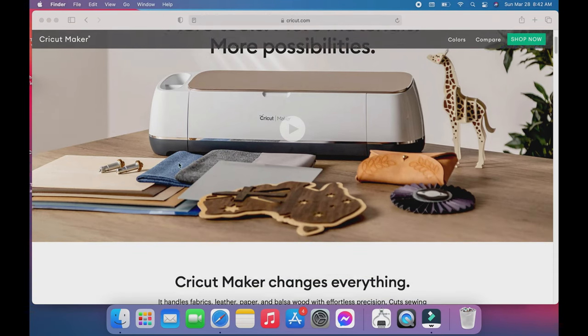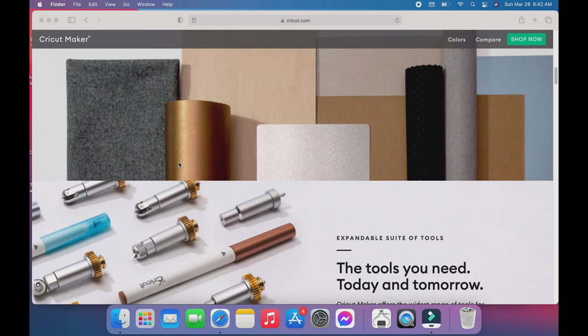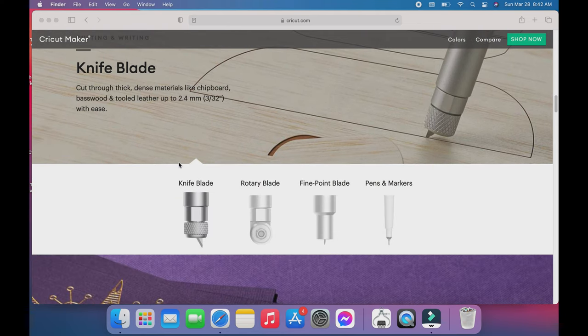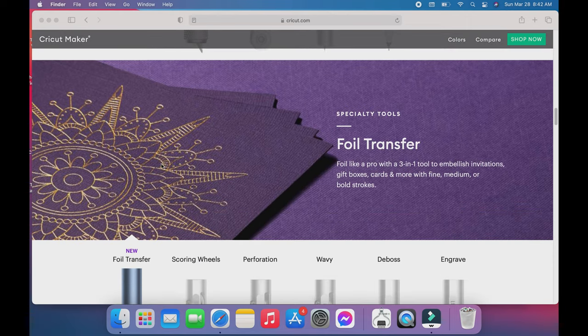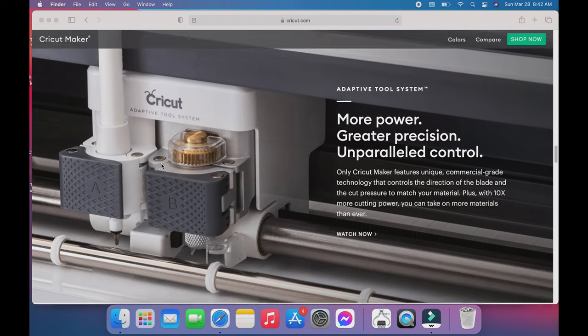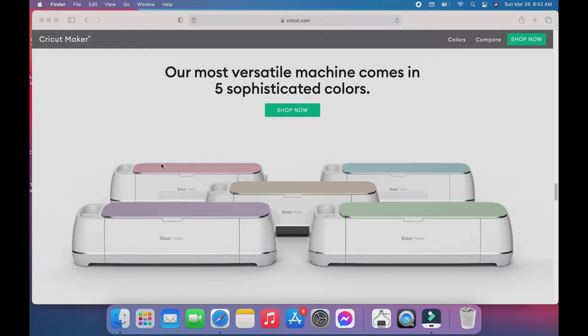I hope everyone is enjoying the crafts today, and I'm going to walk you through just a few things about the Cricut Maker - the machine I've been using. You can buy it in a variety of places. It works with all kinds of different materials: paper, vinyl, leather, wood. It actually has a knife blade that I'm going to be checking out soon. I really want to get into those foil transfers too - they look absolutely gorgeous. You can even draw with it, which is the project we're about to do.